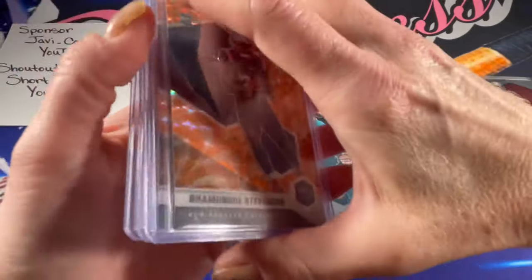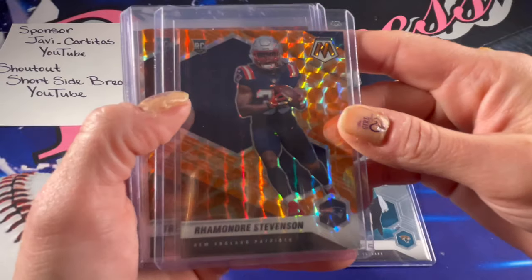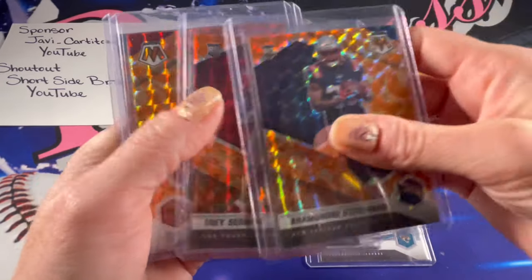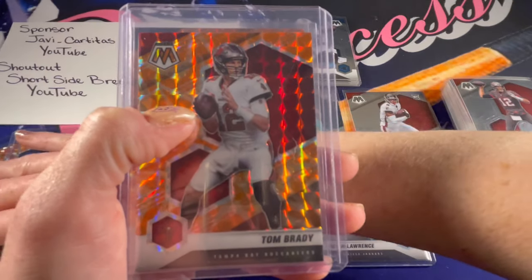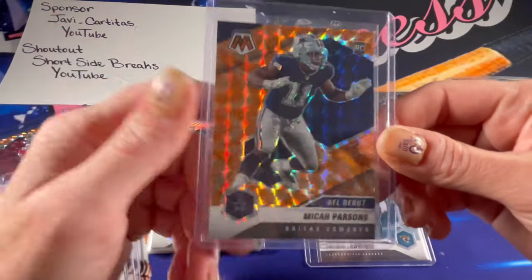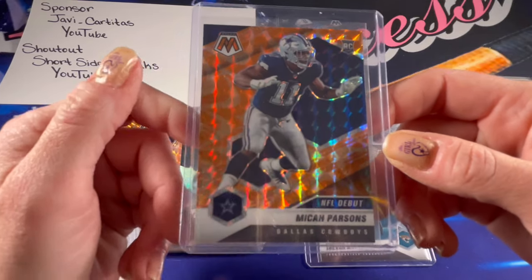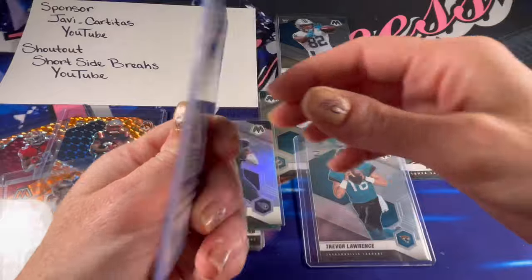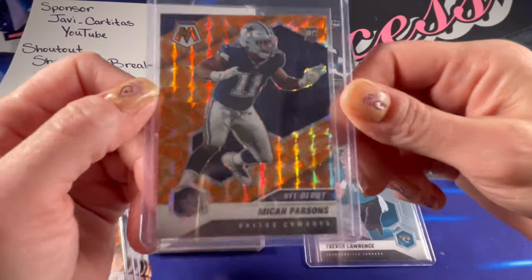For the cards that I did top-load, there were a couple of the orange reactive rookies — Stevenson, and I really love this orange color, it's so pretty. There's a Trey Sermon, and those are both rookies. Tom Brady reactive orange. And then I would say the highlight of the box for me — I know that Javi is a Cowboys fan and PCs Cowboys, and I love the Cowboys — so this to me was the hit of the box. It is absolutely gorgeous, beautiful, just wow. Micah Parsons is absolutely a beast, so to me this card is fire.